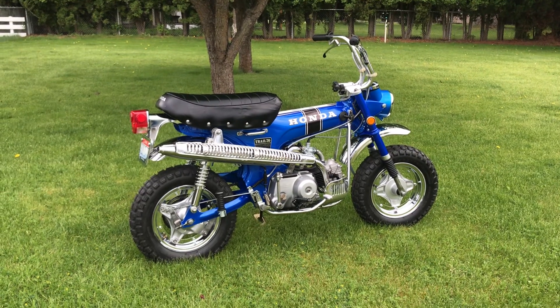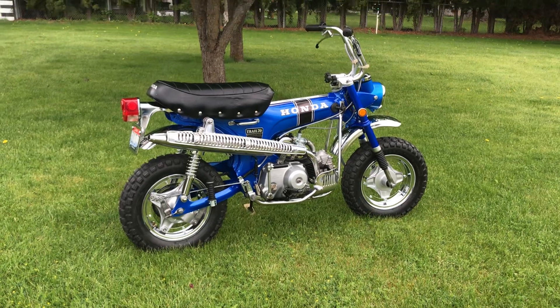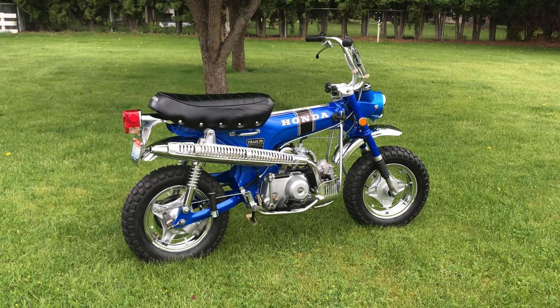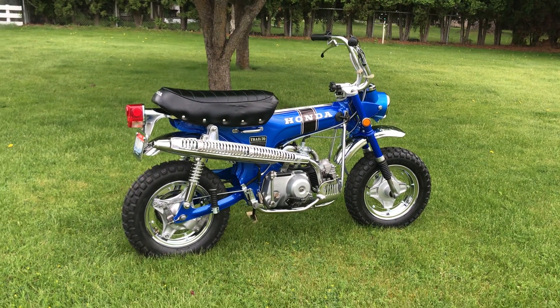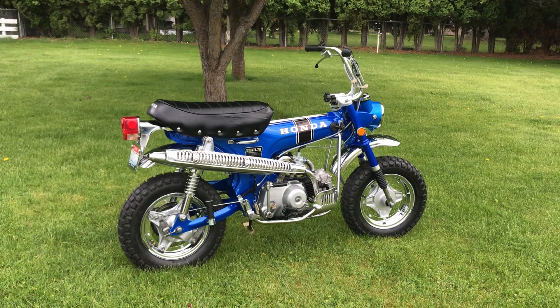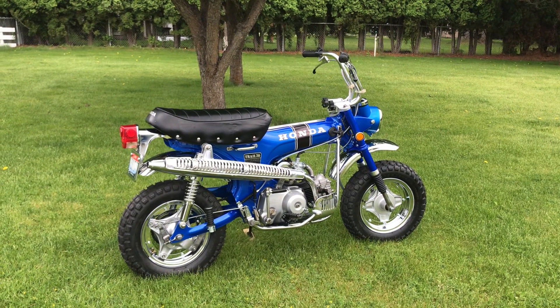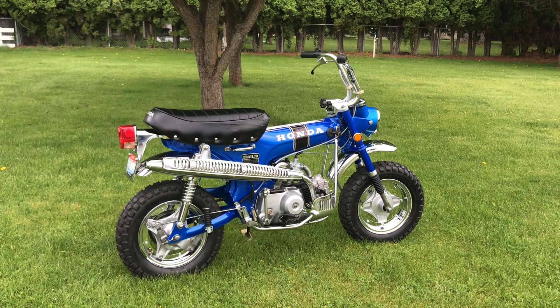Good afternoon, everybody. This is Rick from beautiful Dalton Gardens, Idaho. It's May 28th, 2024. I just finished this bike about three days ago, and this is a memorial bike to my friend Bill Wilson of Hayden, Idaho, who passed away a year and a half ago or so.